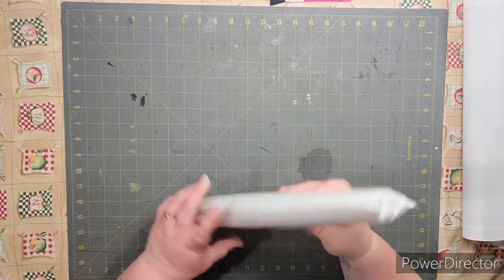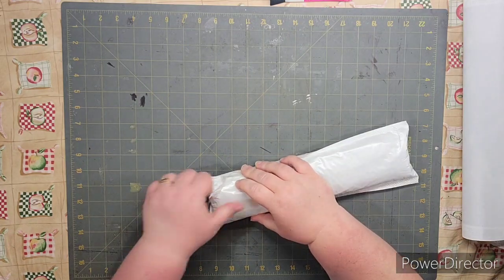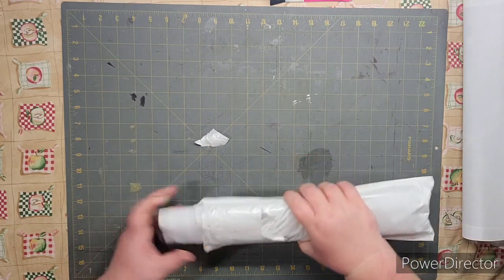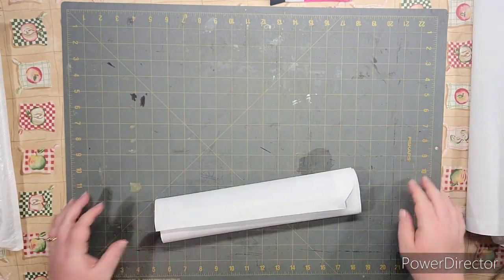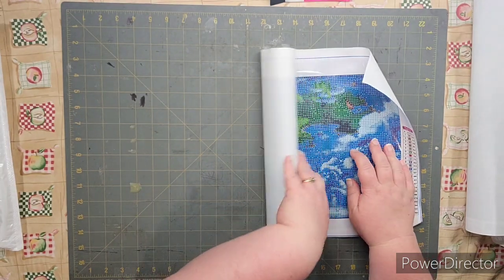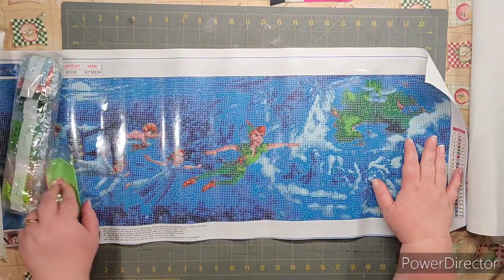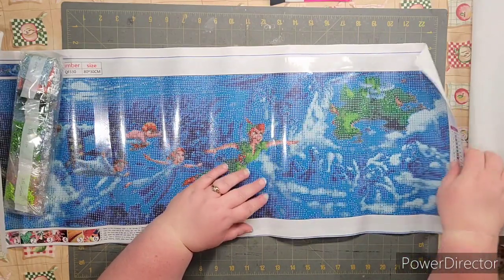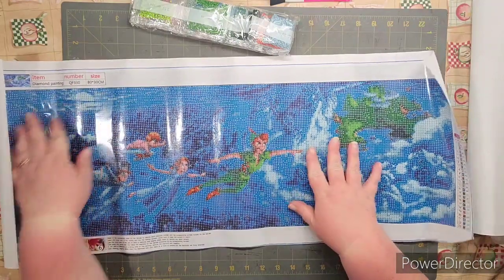Okay, package number four — I knew I had four, it was right there on the shelf, I just didn't grab it. This one is a little bit smaller size. Here we go — knowing about the other images and this one being a little smaller, I'm assuming the detail is going to have about the same issue. This one only came with one toolkit, same toolkit though. The drills are here — this one is an 80 by 30, so it'd be a 75 by 25.